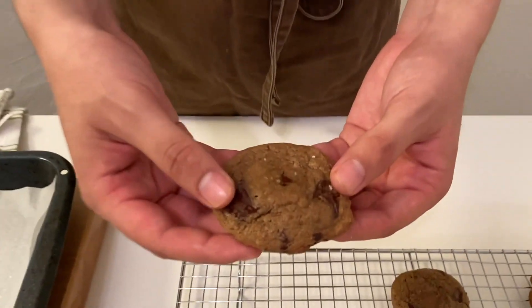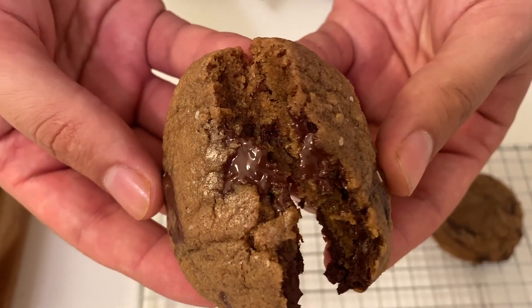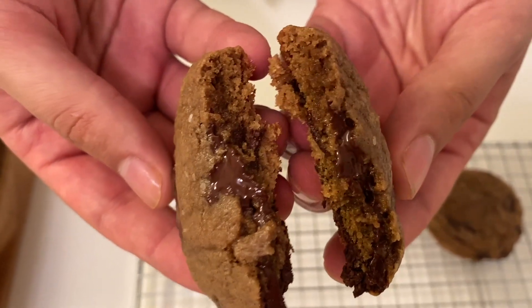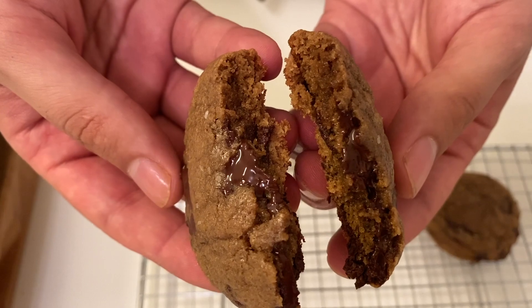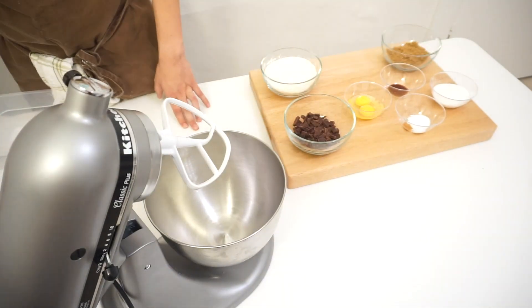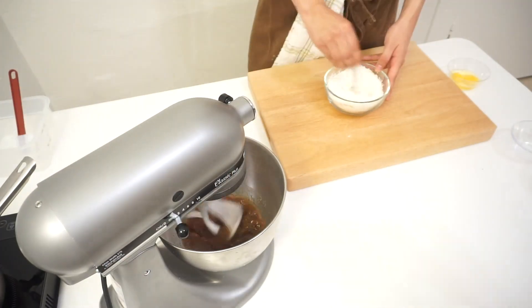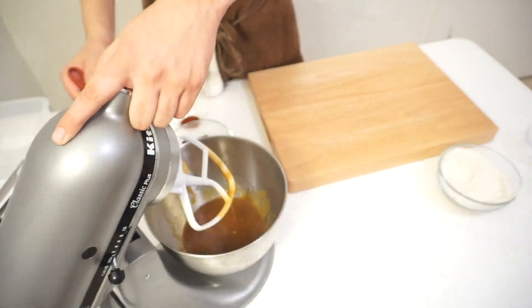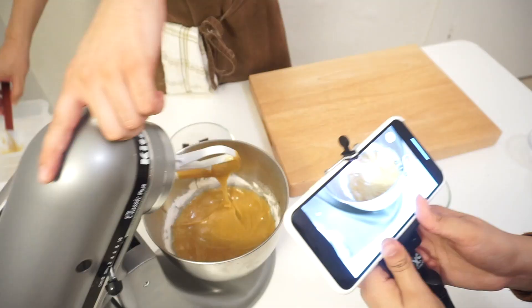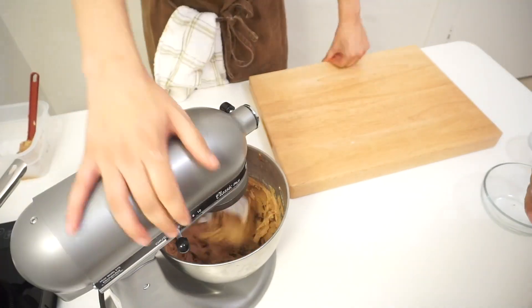This was our first attempt at a chocolate chip cookie using melted butter and we loved the little tiny kick that the chile de arbol gave to them. If there's something wrong or something that you would have done differently, please let us know as we want to improve ourselves and also improve on the recipes that we try. I hope you guys enjoy our first video and that you'll follow us along our journey to get better.